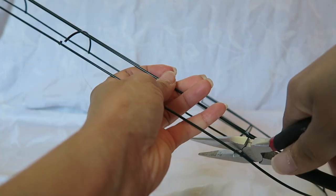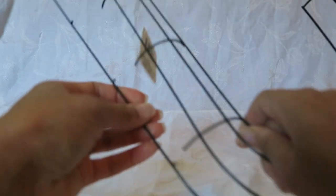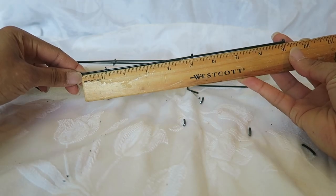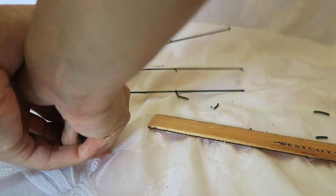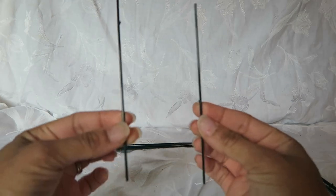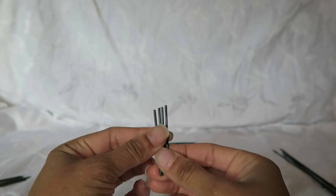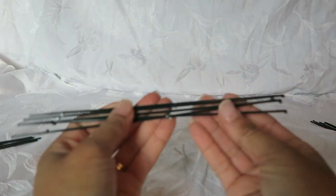I went ahead and measured to make the three heights of the reindeer. I did 12 inches, 9 inches, and 6 inches. Here I'm measuring the 9-inch rows and cutting five of those at 9 inches. I did five of them at 6 inches for the smaller one, and five at 12 inches for the larger one. I did equal dimensions for each one because I wanted it to be to scale. And these are just the smaller pieces that I'm going to use.